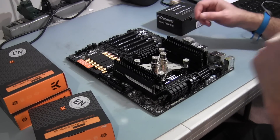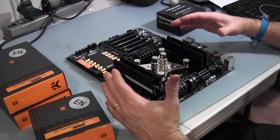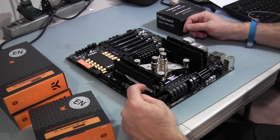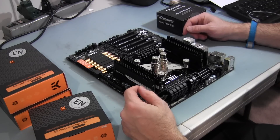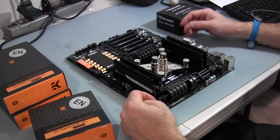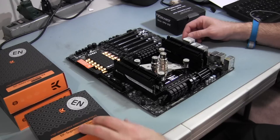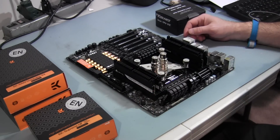I'll show you as this goes together. I need to take off the RAM to make it a little more accessible first, and then I'll be removing and cleaning the cooler and the CPU block for the coolant, putting that away, and then prepping this motherboard for the new block, and then I'll do the RAM and show you how that goes.